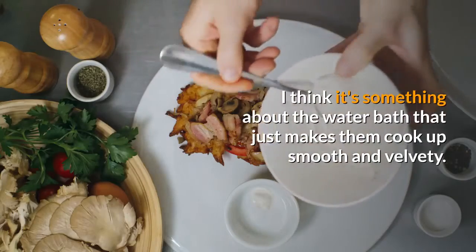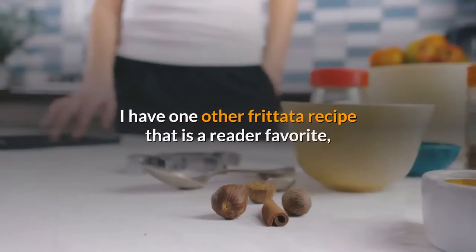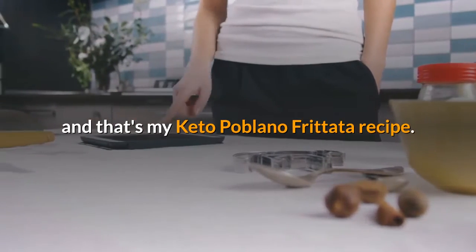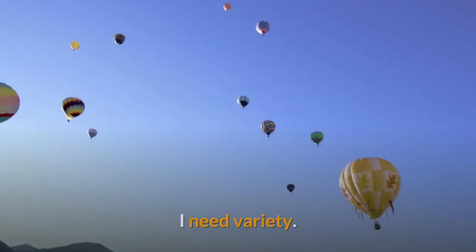I think it's something about the water bath that just makes the eggs cook up smooth and velvety. I have one other frittata recipe that is a reader favorite, and that's my keto poblano frittata recipe. But a woman cannot live on poblanos alone — I need variety.